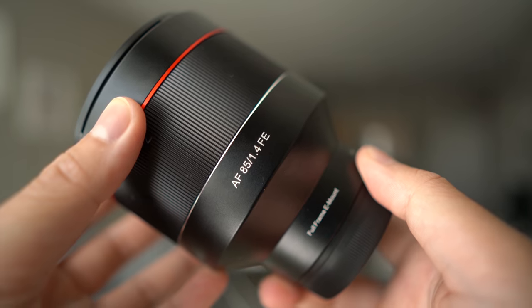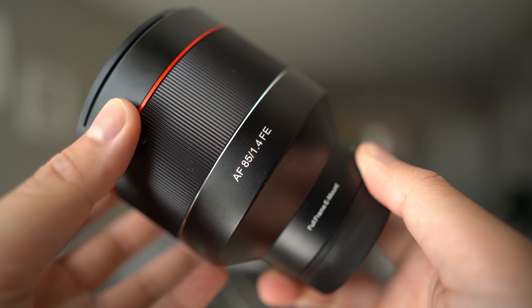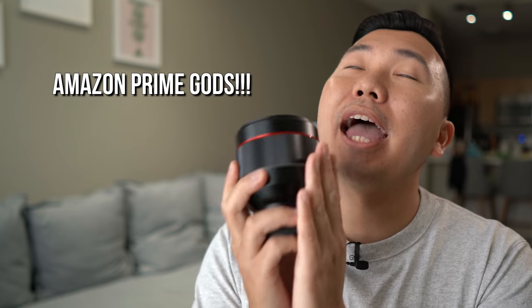Due to popular demand, I got the Rokinon 85mm f1.4 — bless Amazon Prime two-day shipping. Got a couple of weeks to play with the lens, took it out to a real-world wedding video shoot, and also got a few portrait samples. I'm gonna be honest with you guys: I didn't expect to like this lens as much as I do right now.